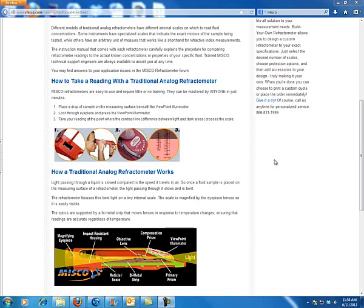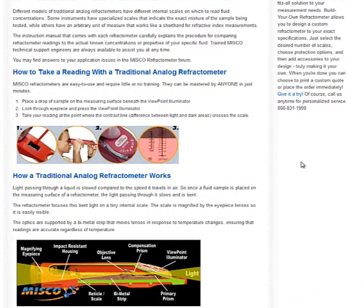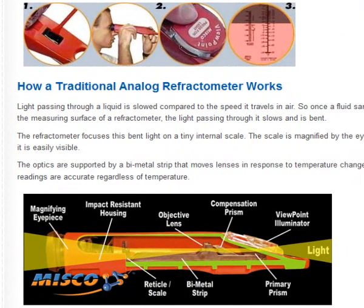Refractometers are a piece of test equipment that we use to determine the solution strength of the sulfuric acid in a lead acid battery and the freezing point of glycol in a solar thermal system. A refractometer uses light to travel through a fluid, and as that light travels through that fluid, that small amount of fluid will actually cause that light to slow down and bend. As we measure the deflection of that bend, we can tell the relative strength of the glycol in a system and the amount of charge in the sulfuric acid in a lead acid battery.